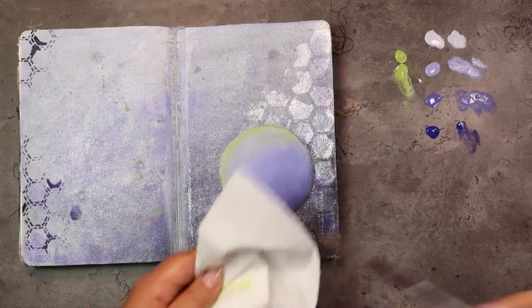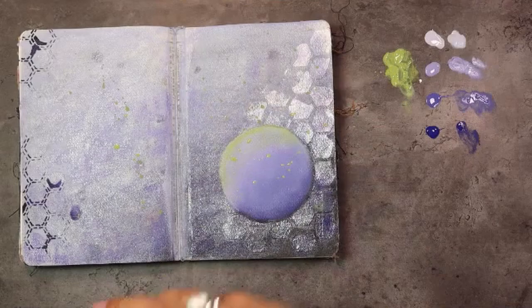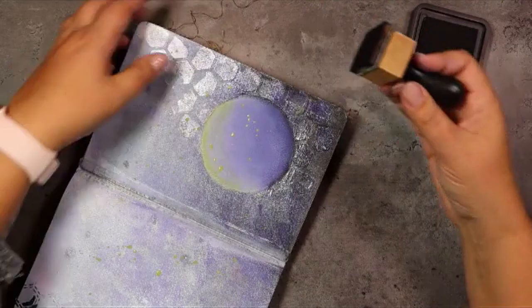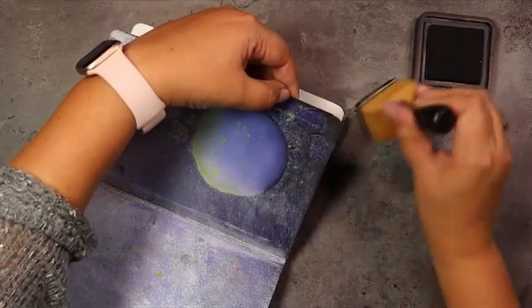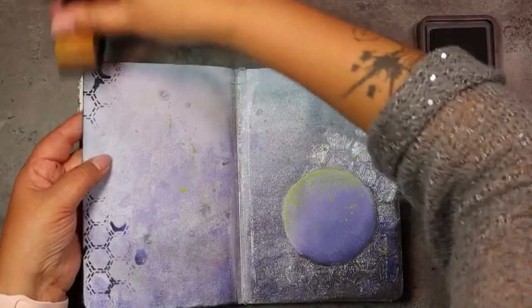And of course that circle needs some green splatters as well because that green needs to shine. If doing the blending in the circle has stressed you out, now is a good time to relax because we're just adding a little bit of darkness to the edge by applying some distress ink with a blending tool just on the edge of the spread. Meanwhile, our splatters can dry by themselves — just make sure that you don't put your finger in there.